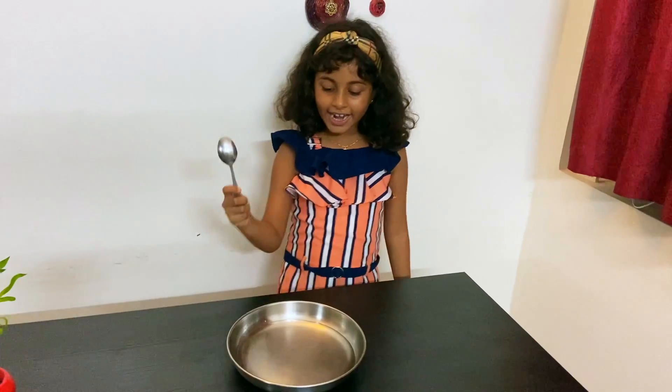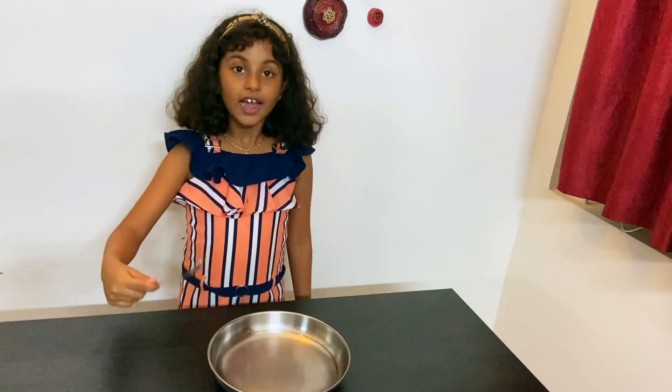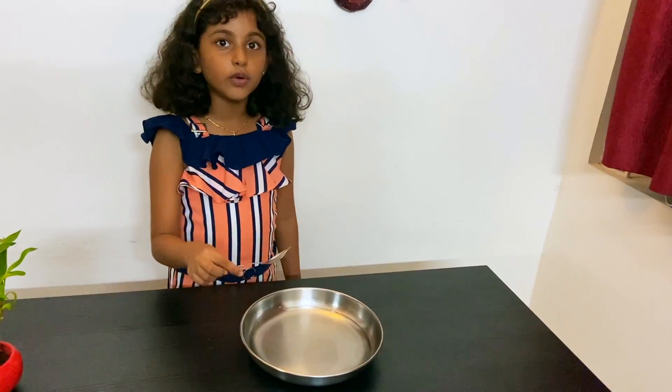I am going to take my spoon and hit hard at the edge of the plate. And you can see the sound waves in the water.